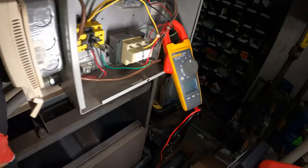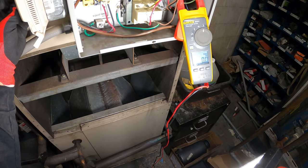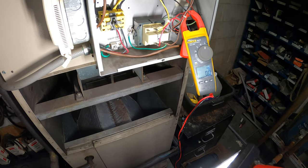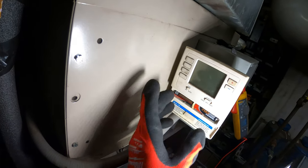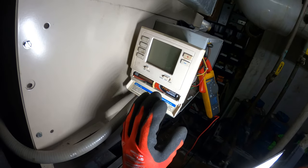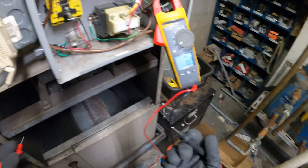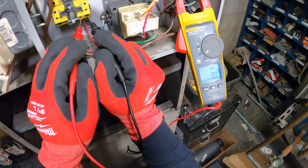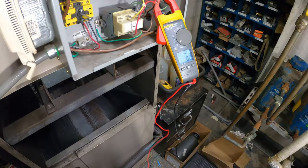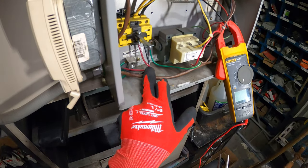Let's put the fan on. This thing literally just went off — the display is gone. Something just killed all the power. No power coming in — we tripped the breaker. Considering no more power is coming back in, we definitely tripped the breaker.